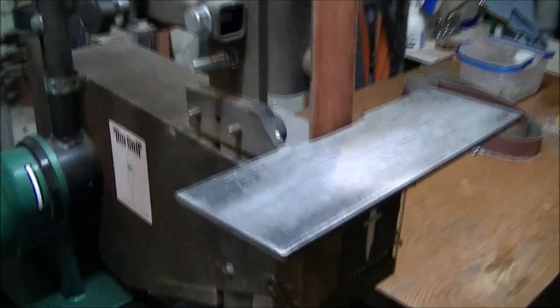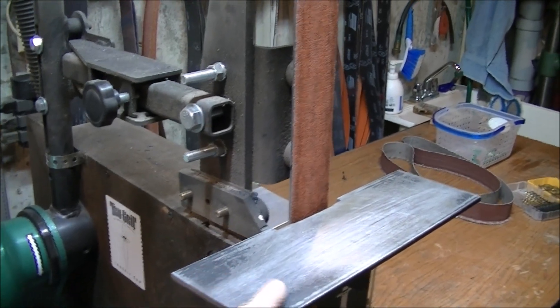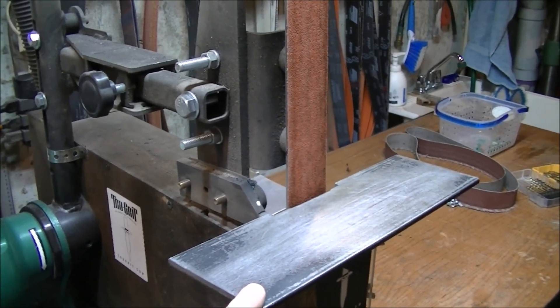The first thing I did was make myself a slightly larger table for this tray. It just works better — it's got a bigger area to do the sanding.